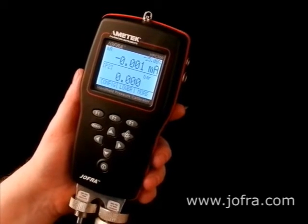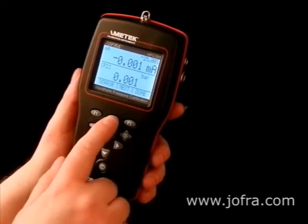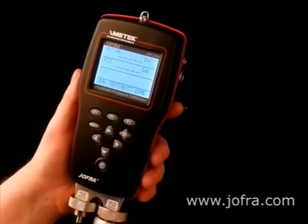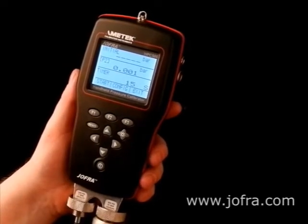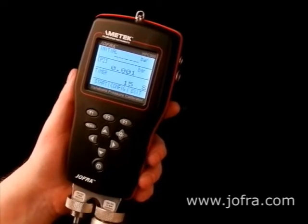It is a semi-automatic system and works like this. Go here to choose your leak test and it shows up here. You have a timer here and you can set it up with whatever timing you like. It is at 15 seconds so we will leave it like that.